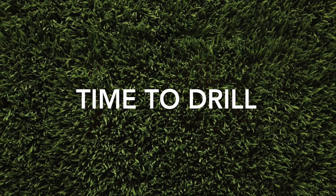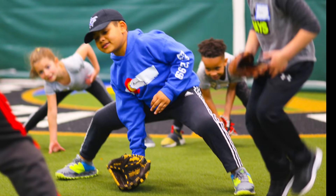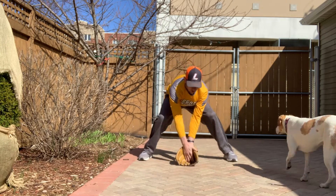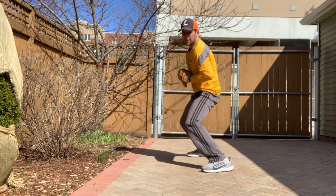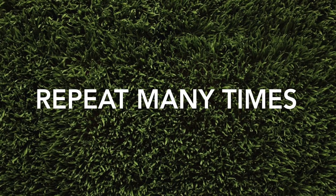So now we're going to drill this a few times. Get in the ready position with your glove out in front of you. Ready position — glove on the ground — chomp into the stomach and turn. Drill that again and again and again.